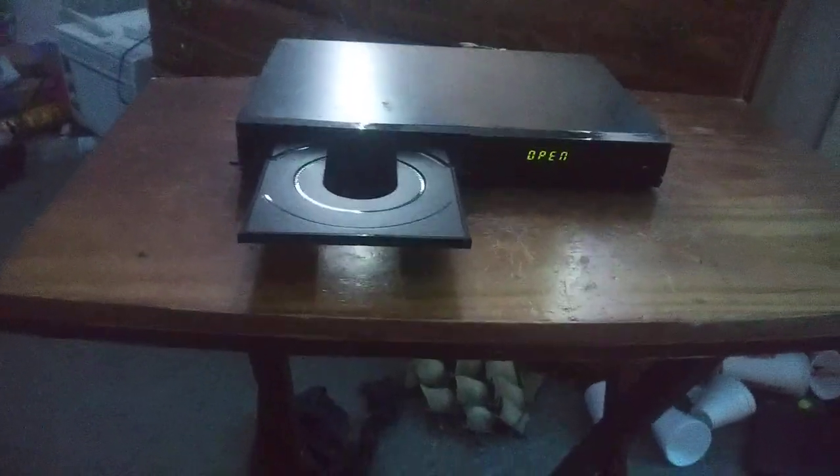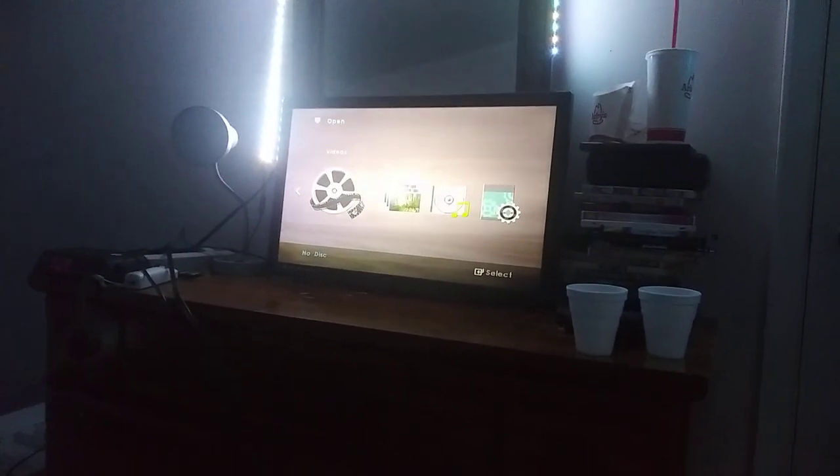Hey guys, this is SSG Movie Corner 2007 here, and this is version 6 of my Samsung DVD player connected to my Magnavox TV. So I'm gonna test out new DVDs this time.